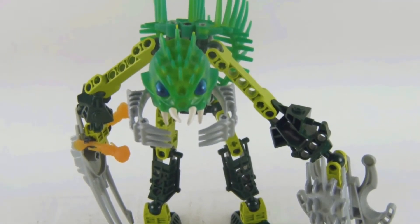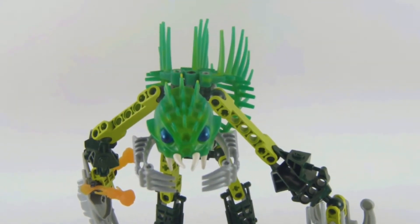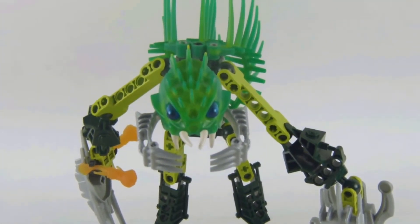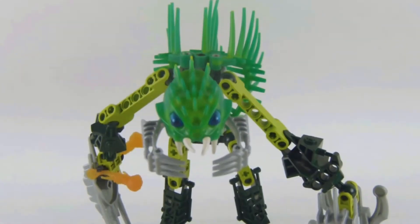If you want me to do more Lego videos in the future, definitely subscribe to my channel, hit the bell for notifications, like this video, and share this video for daily content. Also check out my playlist for more Lego Bionicle videos I've uploaded there.